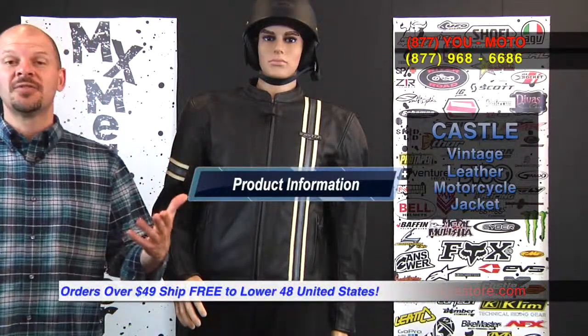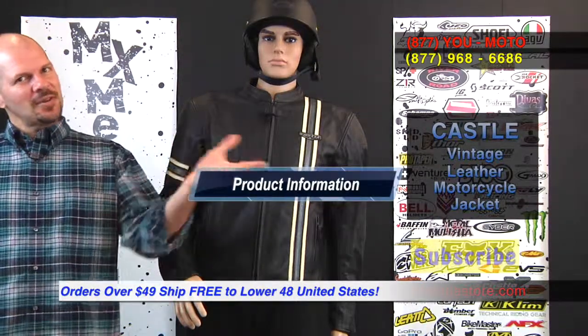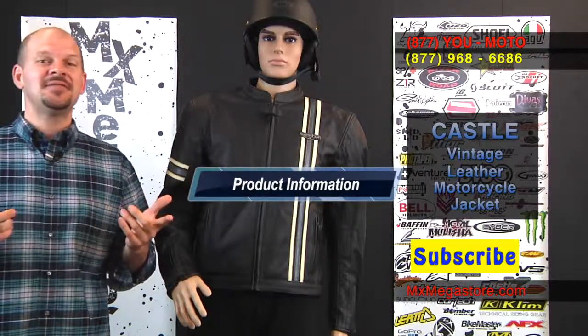This is the Castle Vintage Leather Motorcycle Jacket — make sure you check it out. Click the link and it'll take you directly to that page on our website, MXMegastore.com. All orders over $49 ship free to the Lower 48 United States. Make sure you subscribe to the YouTube channel, check in on Facebook, and if you have any questions contact our customer support line at 877-UMOTO.